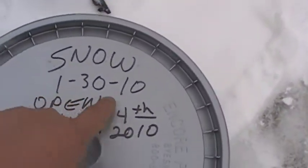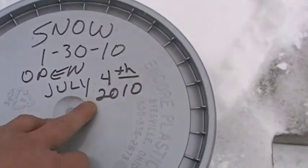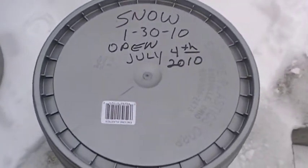Today is January 30th, 2010, Central North Carolina. I'm going to open this July the 4th. Bay leaf seems to be working pretty good on keeping bugs and stuff out.